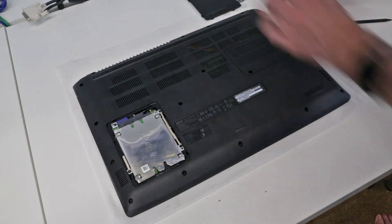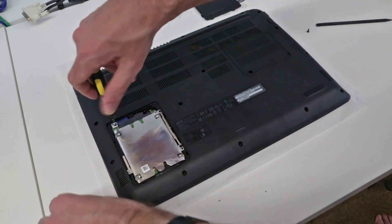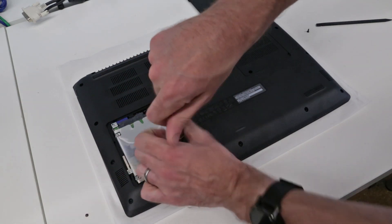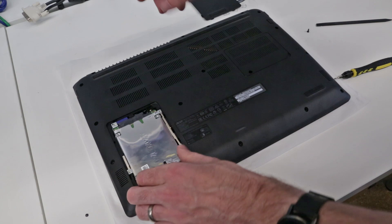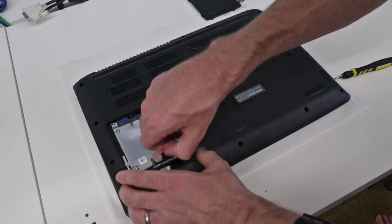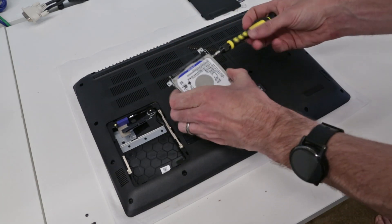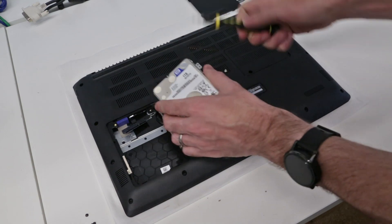Then we have this second access panel here. Again, there is a handy little corner cut for lifting the panel out. We have four screws holding the drive in place in its little caddy. This is so refreshing compared to so many laptops where you have to take the whole back panel off. Here we're just going to lever up the hard drive, disconnect the SATA connector.